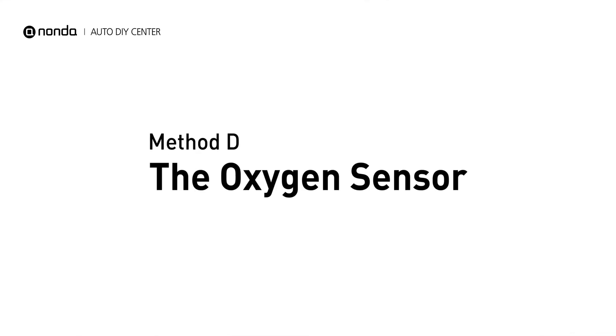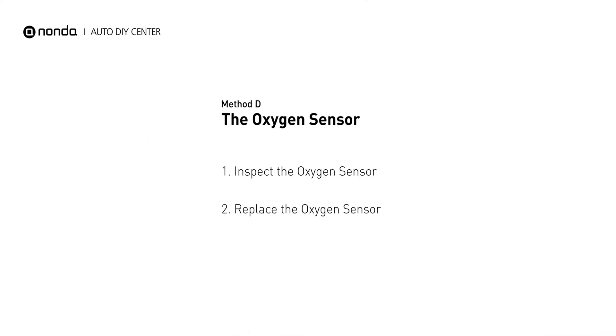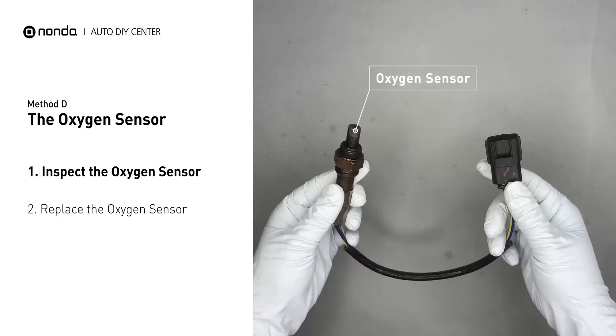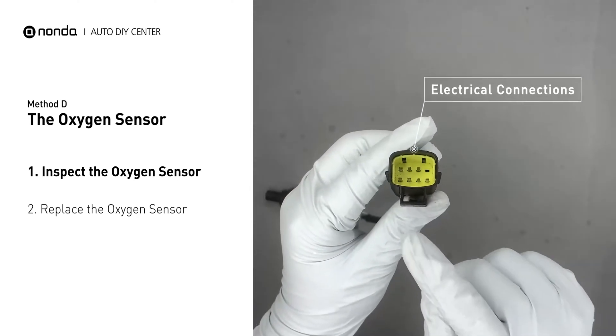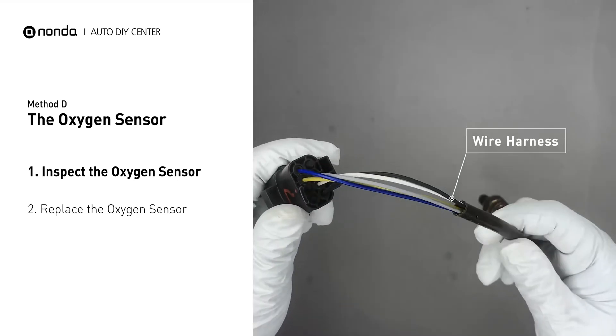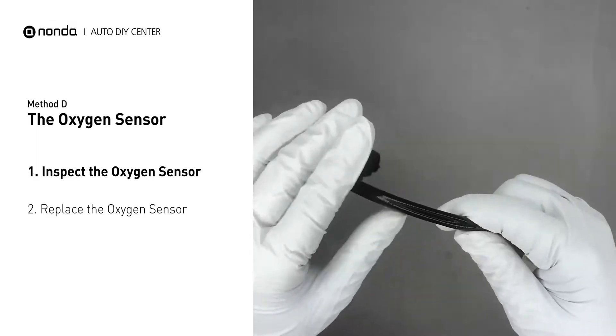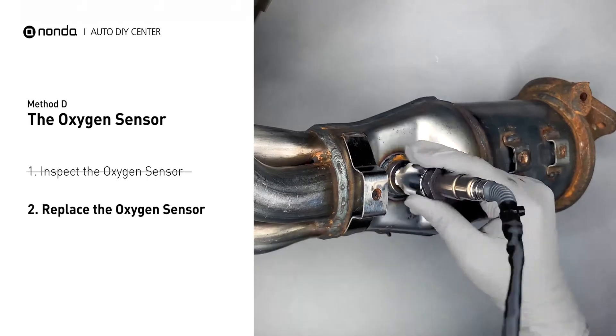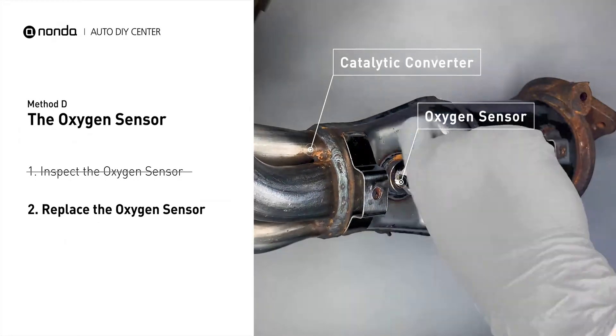Method D: The Oxygen Sensor. This oxygen sensor is located right before the catalytic converter. Bank 2 is on the side with cylinder number 2, and sensor number 1 is usually the one in the exhaust manifold. Visually check the oxygen sensor's electrical connections, wire harness, and metal tabs for any damages. If damages are found, replace the oxygen sensor.